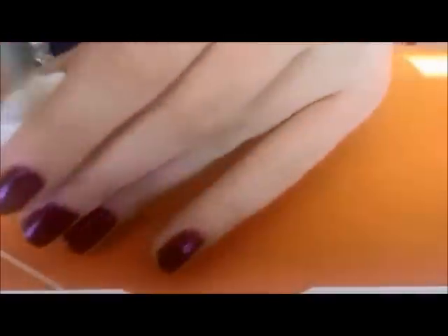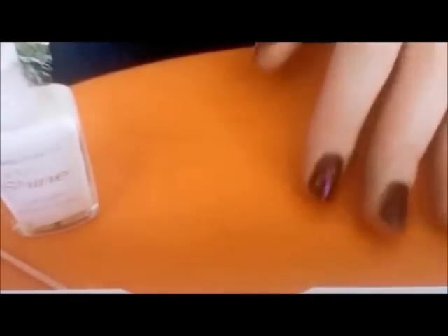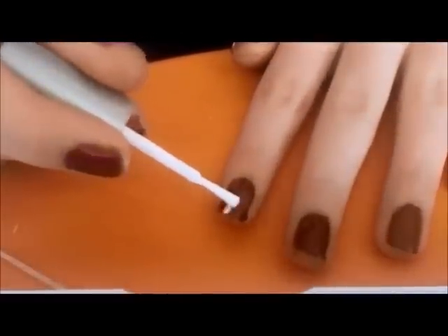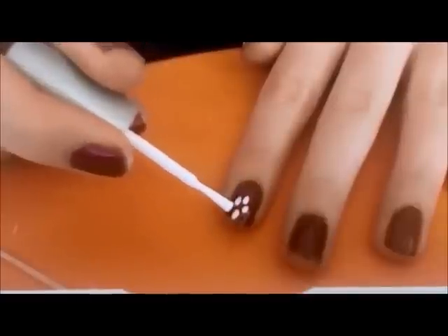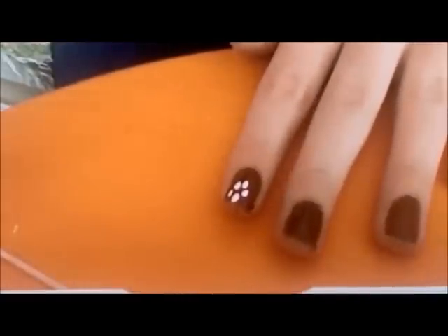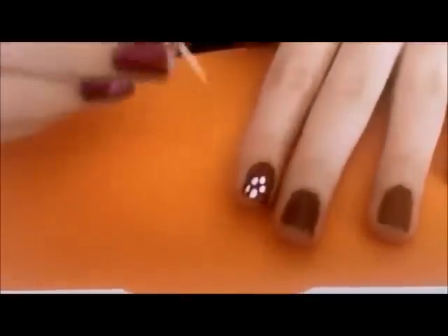Just put five dots on your nail like this. Wait a little while so that they get kind of sticky.